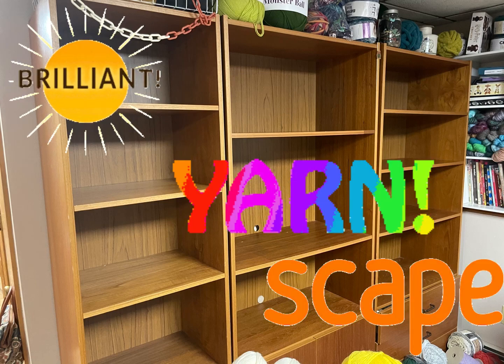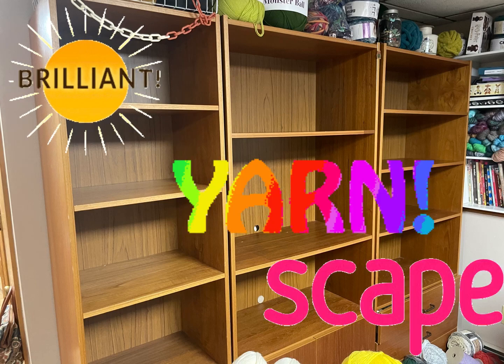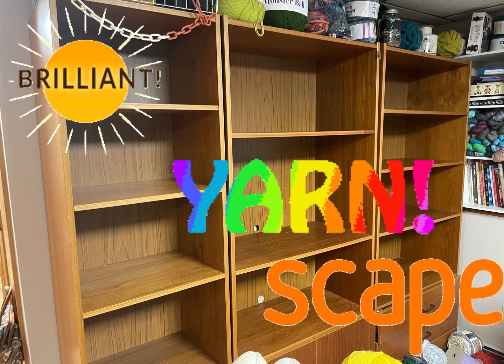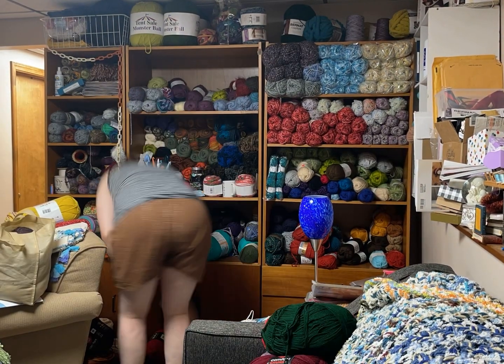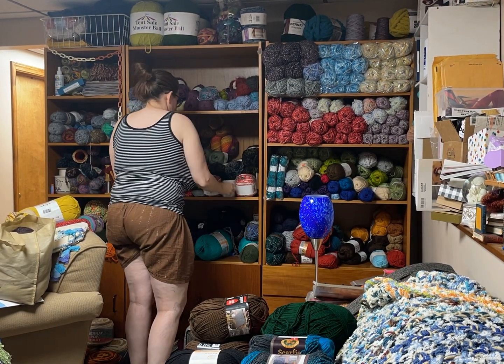Hi, it's Kim from Affordably Crafty. Welcome! If you're new here, please like, share, and subscribe. Also, follow me on Instagram and join my Facebook group, where I post about all my steals, deals, and freebies I find in my travels in the crafting world.